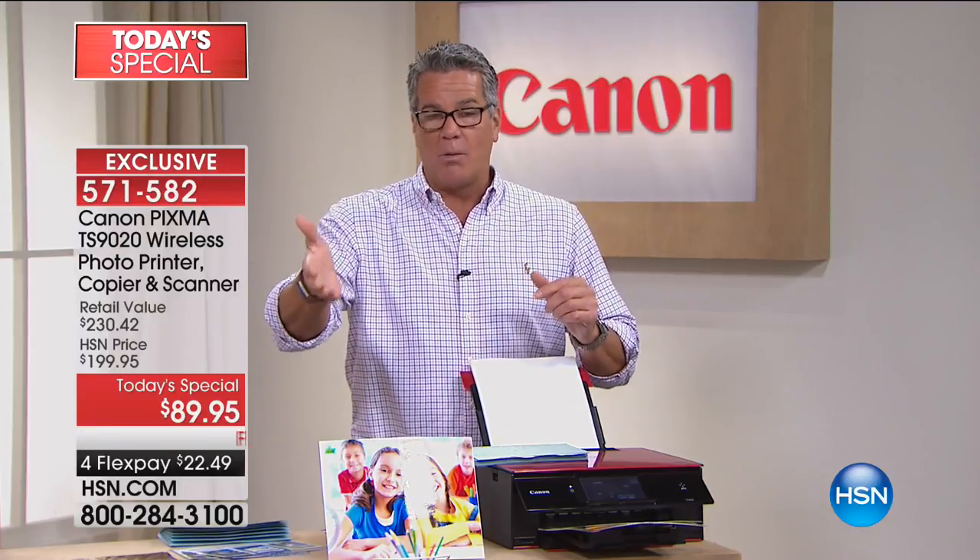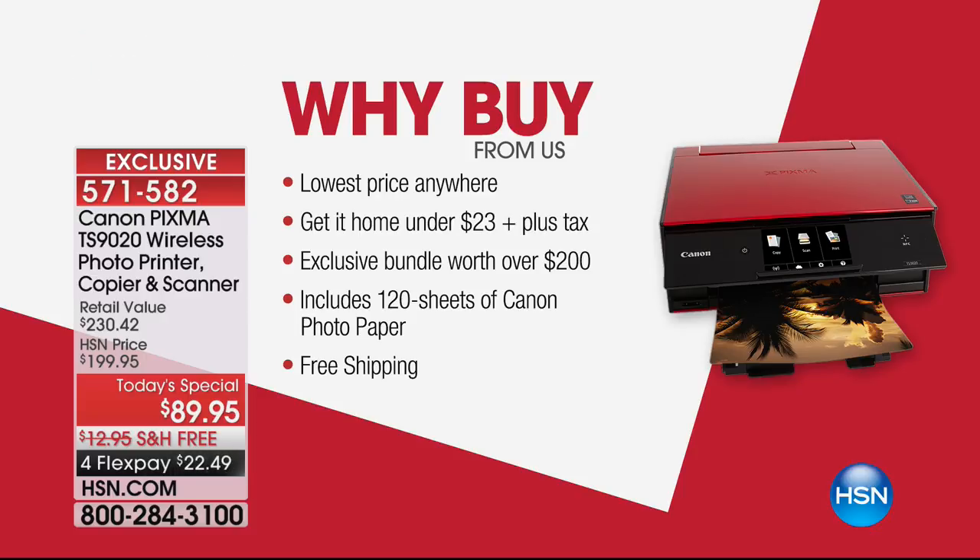Here's why you want to buy from us: first of all, it's the lowest price anywhere, and it's a Canon. Industrial-level printers — companies use this brand, big companies. It's a Canon.